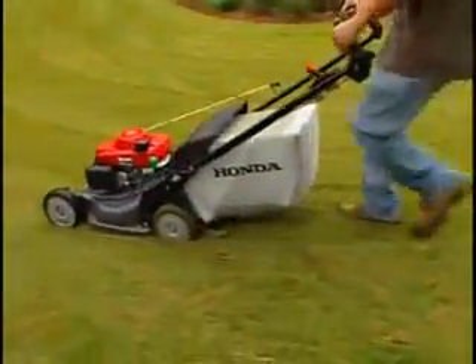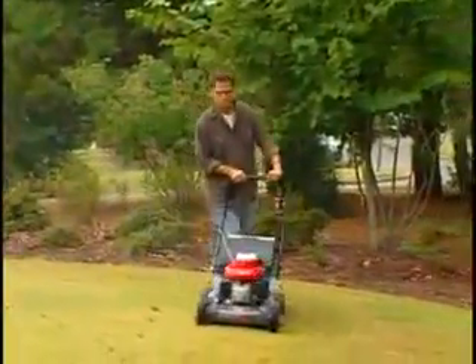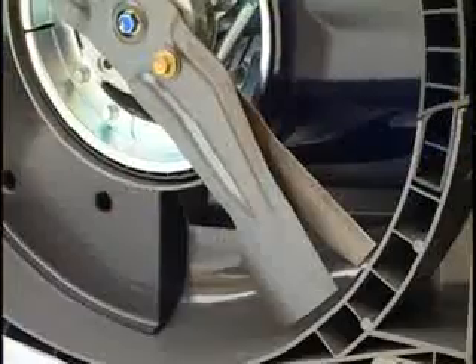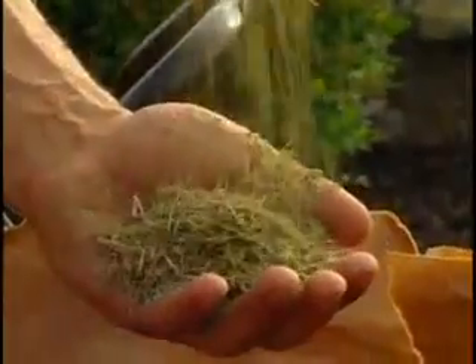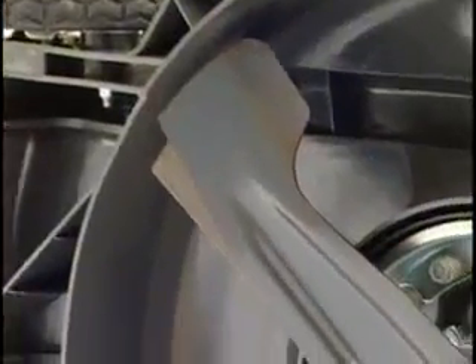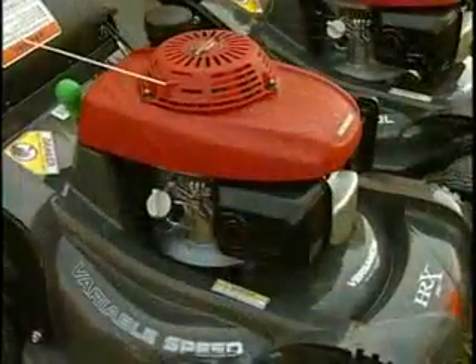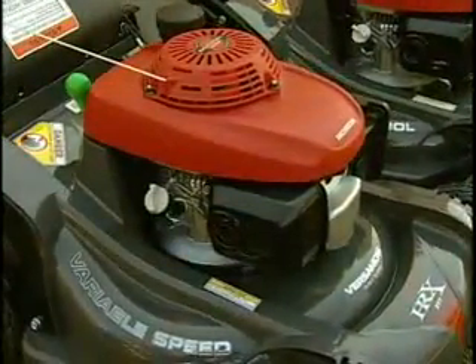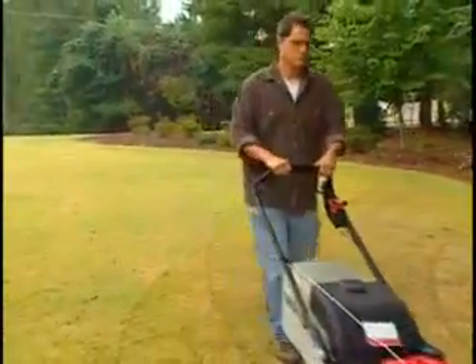The HRX series also features grass cutting at its finest with Honda's exclusive Microcut twin-blade technology, creating ultra-fine clippings for superior mulching and bagging performance. The Microcut blades are offset for even better cut performance, and when combined with the unique design of the Honda Next-Site mowing deck, they cut more efficiently even under severe conditions.